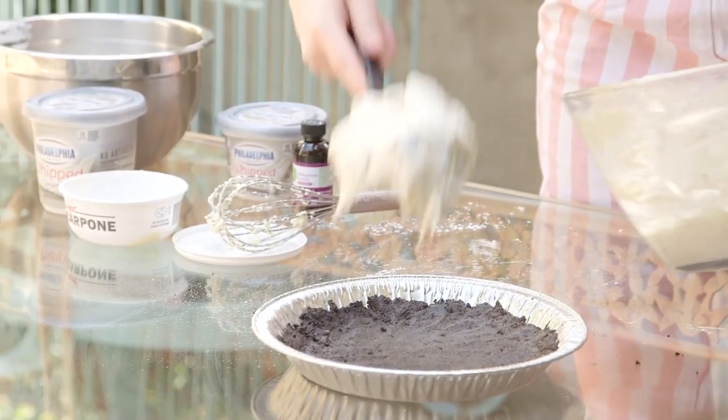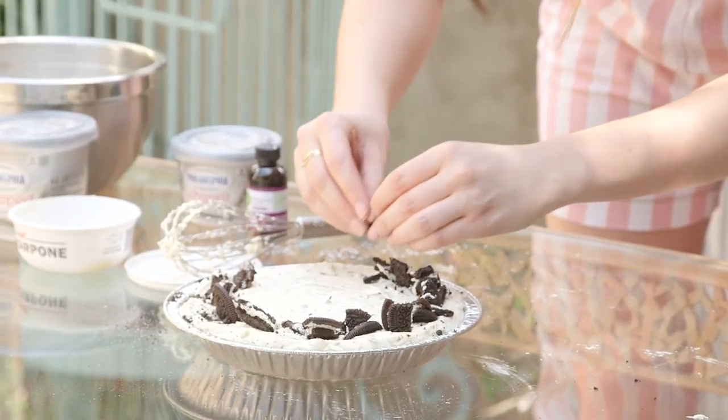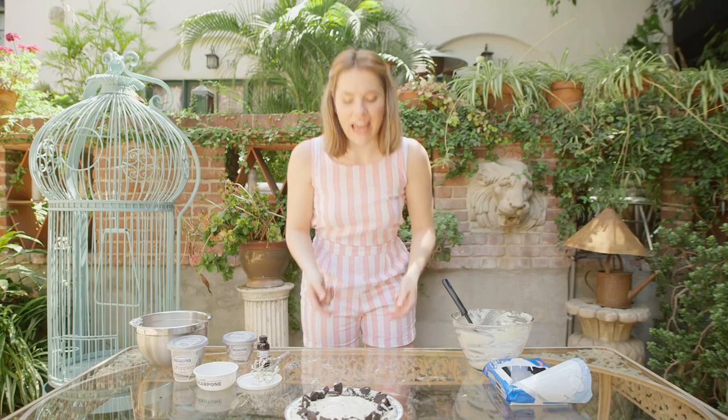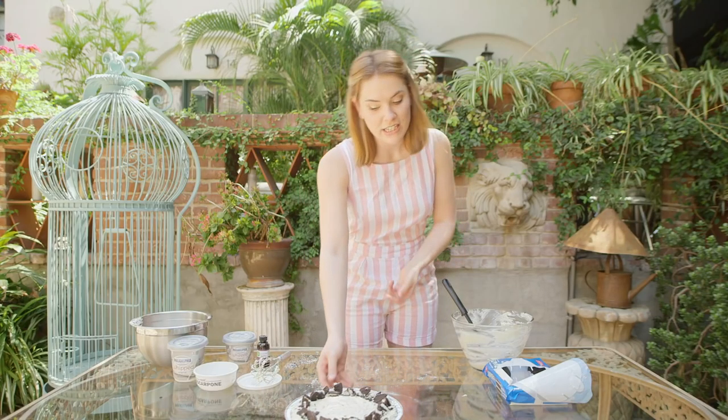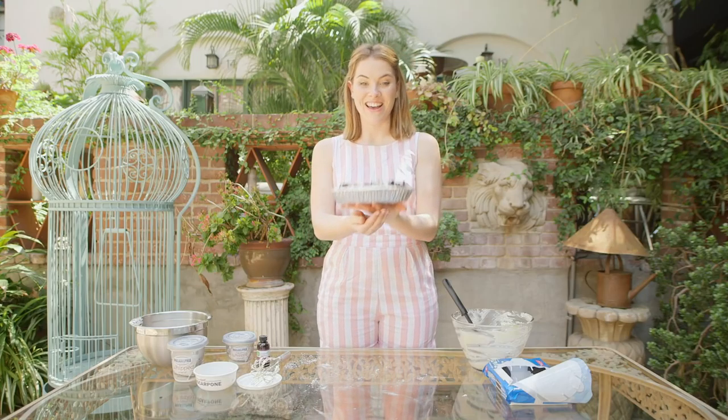All that's left to do now is add the filling to our Oreo cookie base. There you have it — a beautiful Oreo cheesecake! Pop this into the fridge, let it firm up for a couple of hours, and then it'll be perfectly ready to slice and serve.